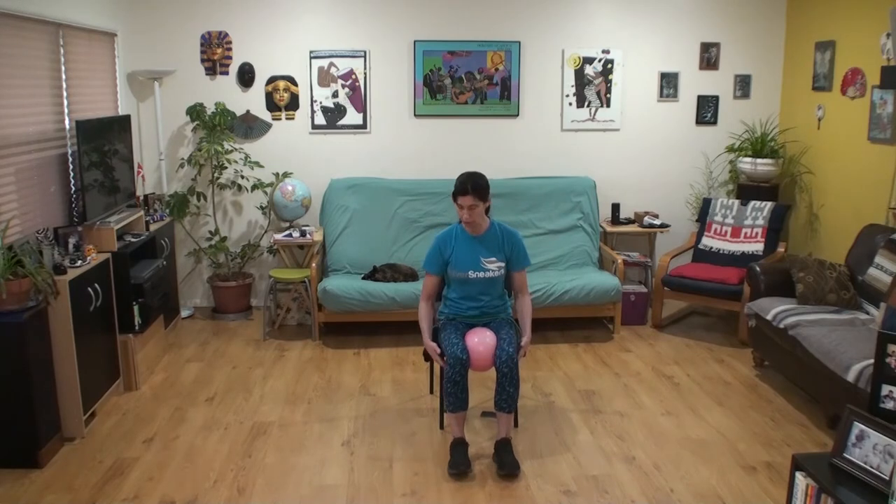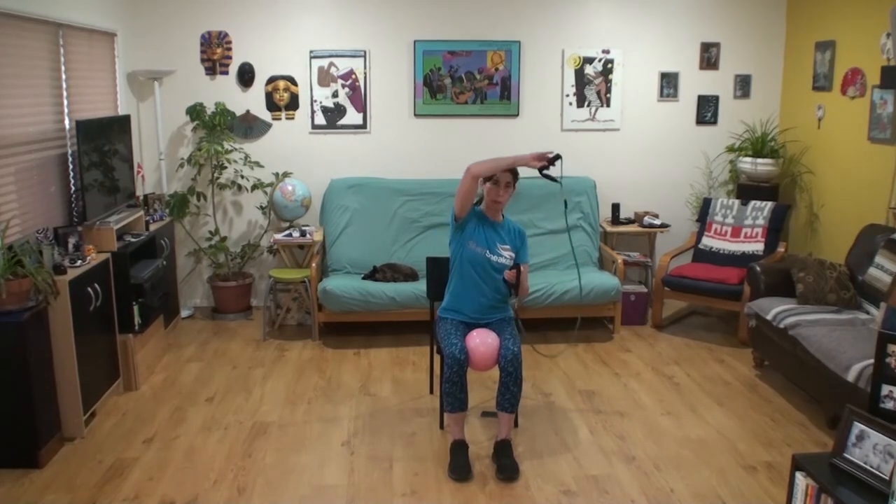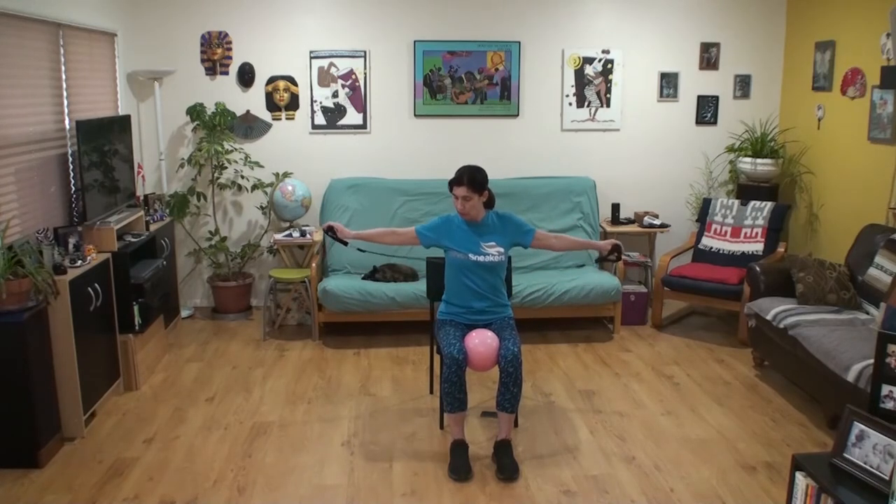Dig your heels down into the ground, pull your toes up, and add some hamstring and shin strengthening to the most obvious major muscle group being worked here — our inner thighs. Remember to breathe each time you squeeze the air out of the ball. We already did a bunch of pulling with our rows — let's strengthen the opposing muscles, the front of the chest and the shoulders. Take the tubing behind your upper back, underneath the shoulders and out under the armpits, and try a chest press.